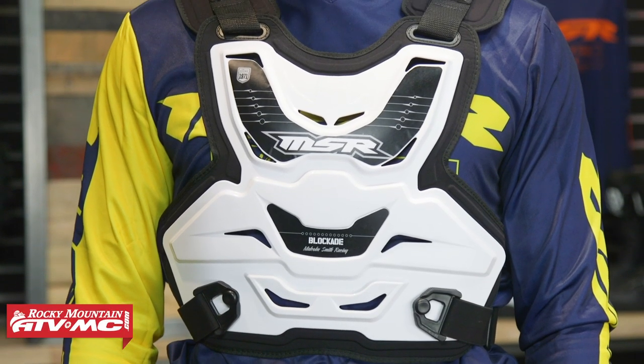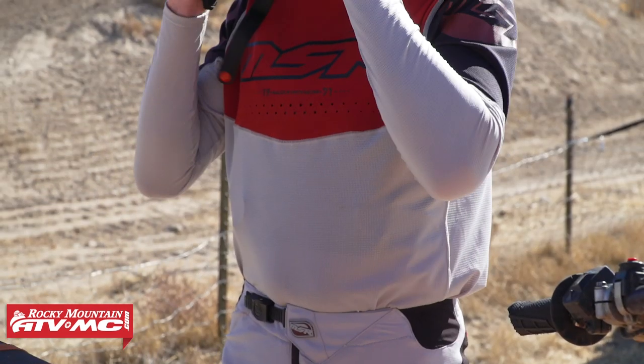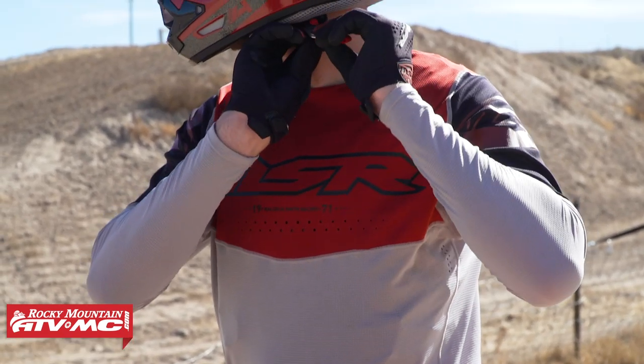Compared to all the other roost deflectors in our lineup, the Blockade is probably going to be the bulkiest. Over top of the jersey it looks great, but underneath the jersey it's not going to be the most low profile. But again, at around $70, it's a great deal. That is the Blockade from MSR.